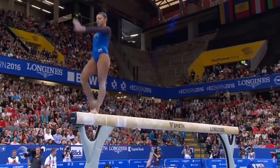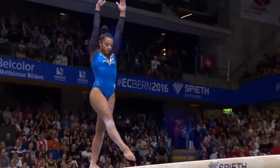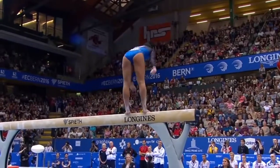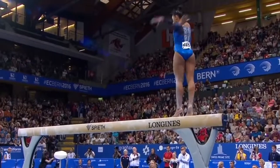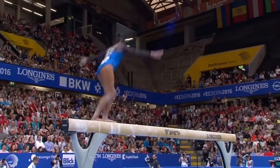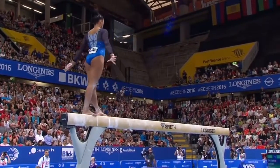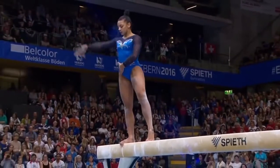That was a very nice front somersault to start the routine. This is the all-important acrobatic series. Very difficult. Free cartwheel layout. Oh, hold it tight, Becky. Change leg, change leg half. She had to fight to make that landing. She did fight. That's what is good to see.